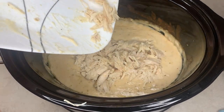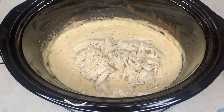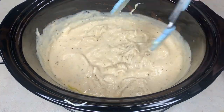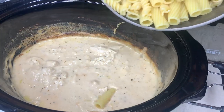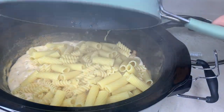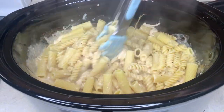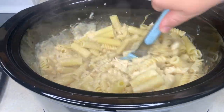After shredding the chicken I added it back into the crockpot with the alfredo mixture and stirred it really well before adding in the pasta. I used two types of pasta but feel free to use whatever kind you want. Once it was all stirred together, that's it — super easy and absolutely delicious, another really good one.